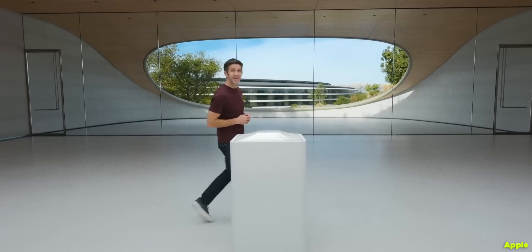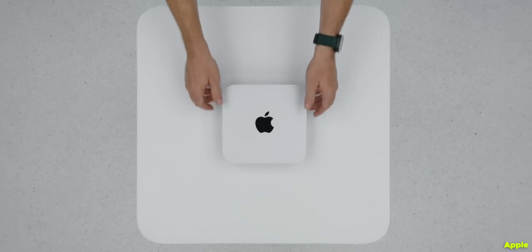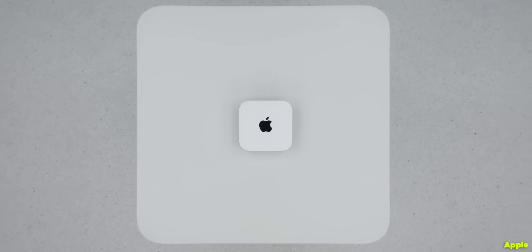And now, by redesigning it around Apple Silicon, we've done something huge. Actually, we've done something mini. This is the new Mac Mini.